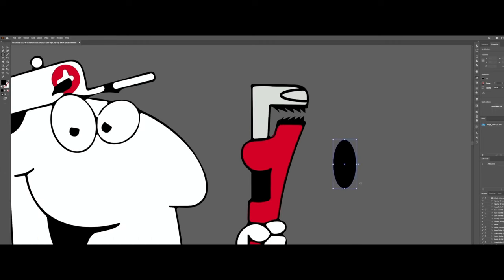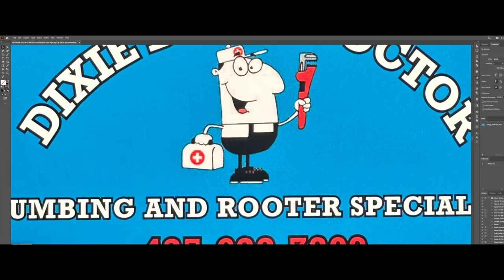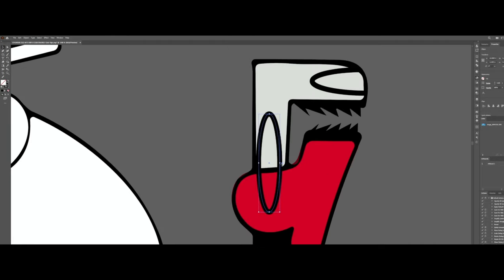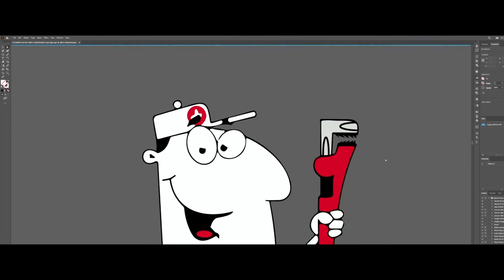For the bottom area, it's pretty much the same. We are still going to be using the oval shape — it's on the bottom part and it's a lot thinner. Let's position it and it looks great. So let's expand it, and once it's expanded, let's remove the excess overlapping part so it looks pretty much the same.